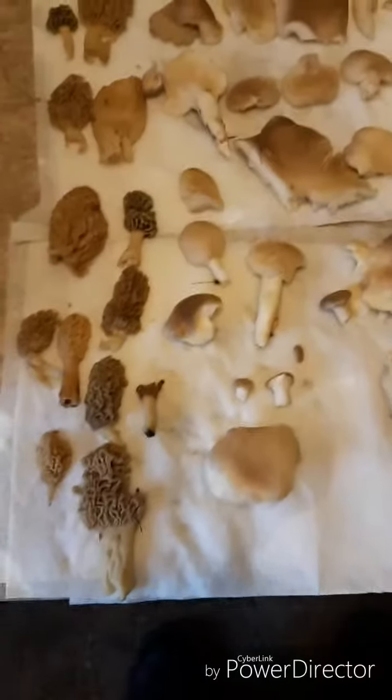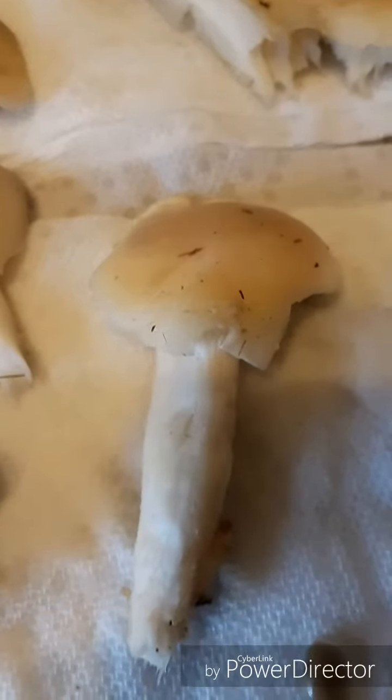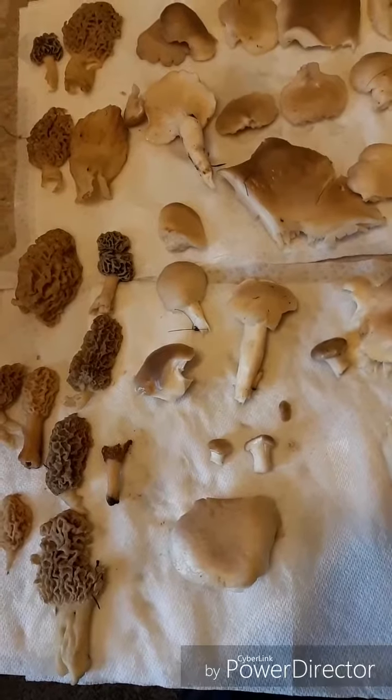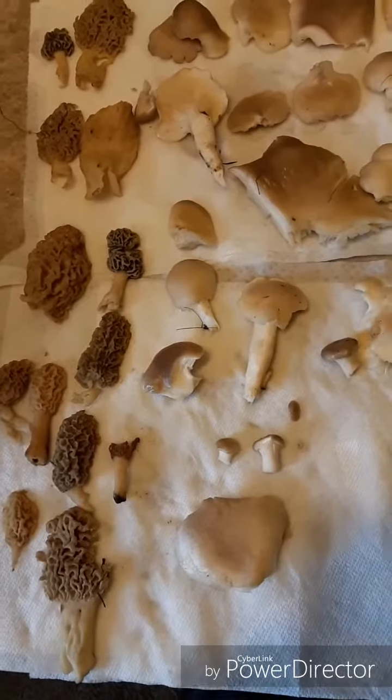I don't really know all the genius stuff. I just know they taste darn delicious. Some would say you should clean them off some more, Rick. But I think that adds character to the Mother's Day surprise. Never hurts with a little grit.